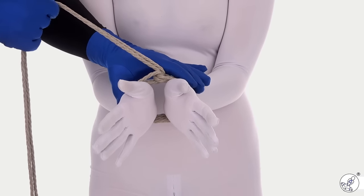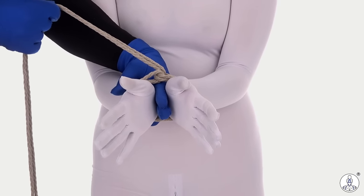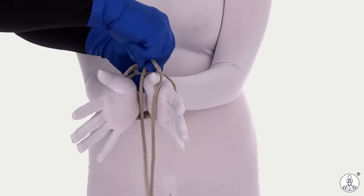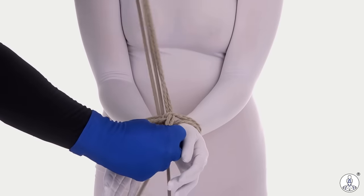In setting the tension in your ropes, you want to make sure there is a gap between these wrists — just enough for you to slip fingers between, but not more than that, or else they'll be able to slip out of the single column later on. Once you have that set, lock off the single column with a half hitch the way you normally would.